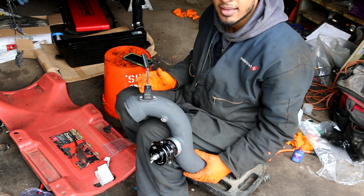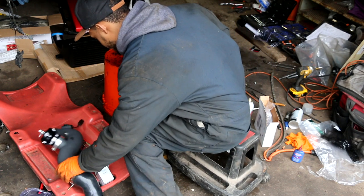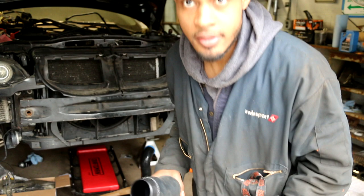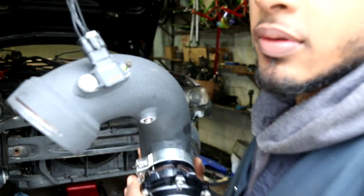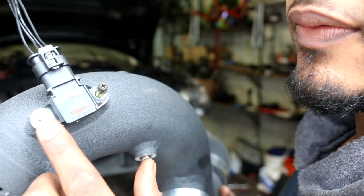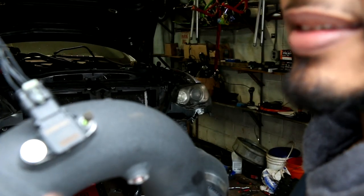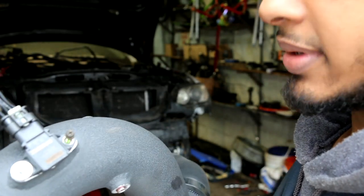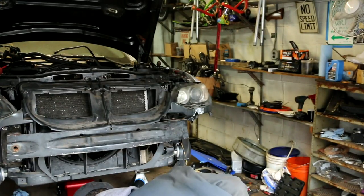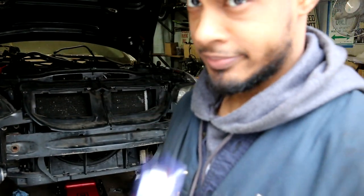I just came back from AutoZone and bought some hardware. I got some bolts for this — the size is M4 by 0.7 — and some washers. I'm gonna use some thread locker to lock it in place. I also got one more clamp.